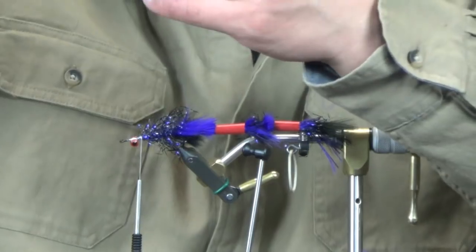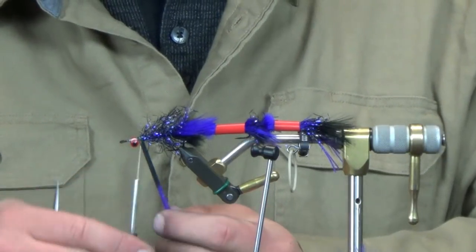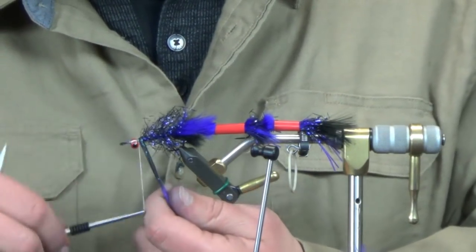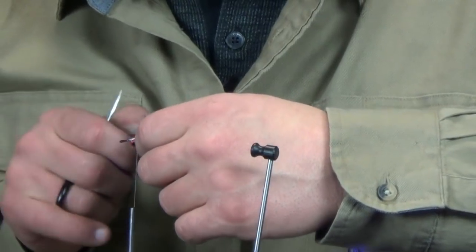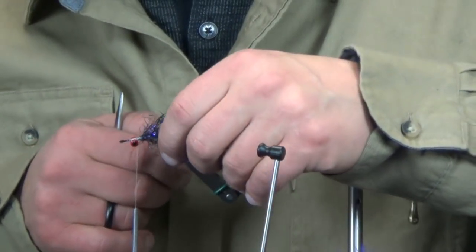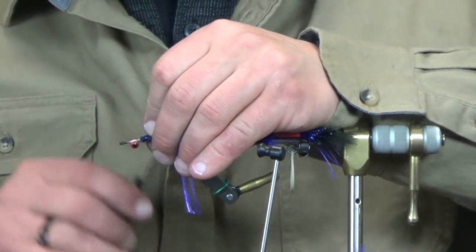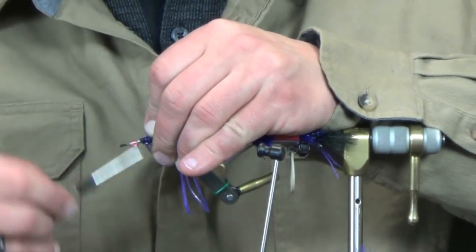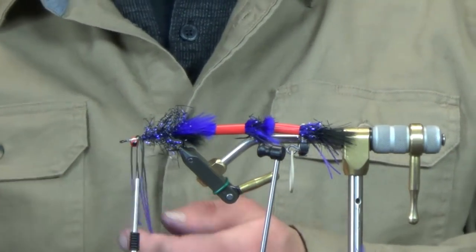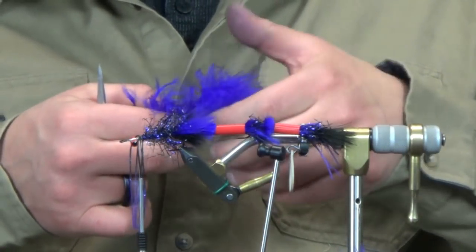Tie off the UV and get this out of the way. Get a couple of tighter wraps to get this stuff out of the way - it'll be a little bit easier to work with your rubber legs. Set of three rubber legs on this front hook. Get your figure-eight or X right over the top. Work these where you want them - you can still pull them to one side or the other as long as you haven't wrenched down just yet. Once you have them where you want, go ahead and pull tight and get a couple more secure wraps in there.